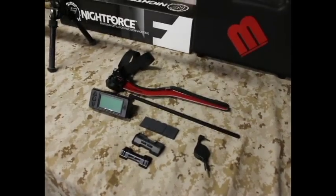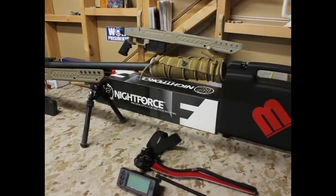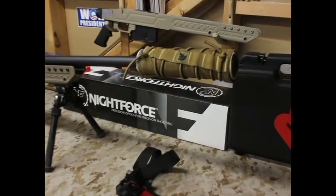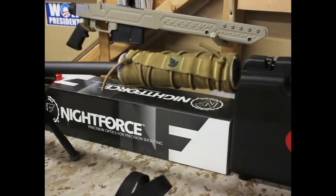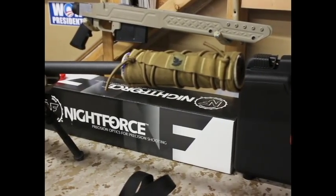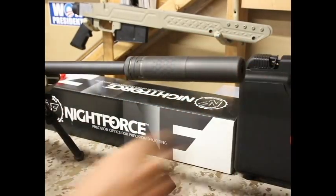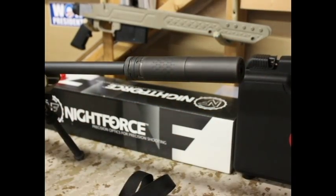What we have here is a 30 cal Silencerco suppressor — it's a Saker, Silencerco Saker. I currently have a cover on there, but we'll actually pull that off right now. Here's the suppressor. This is what we're going to mount the V3 chronograph onto.